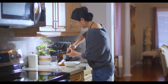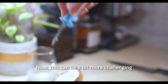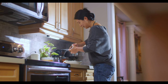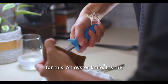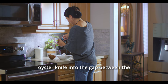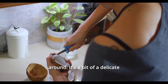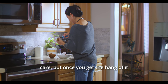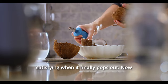Moving on to the next step — we're gonna scoop out that coconut meat. This can be a bit more challenging because that coconut meat clings to the shell like it's holding on for dear life. But don't worry, I've got a secret weapon for this: an oyster knife. It's the perfect tool for the job. Just slide the oyster knife into the gap between the meat and the shell and gently work it around. It's a bit of a delicate operation requiring some patience and care, but once you get the hang of it, you'll see the meat start to give way and come off in larger pieces. It's quite satisfying when it finally pops out.